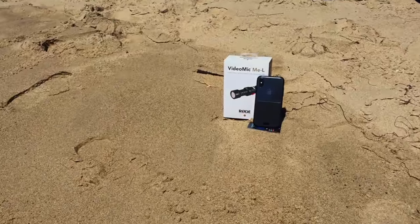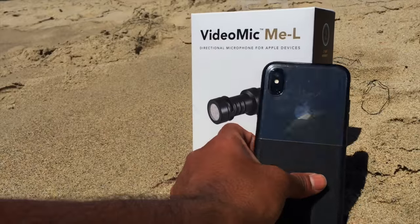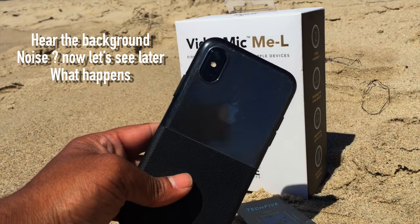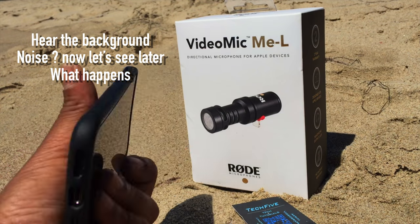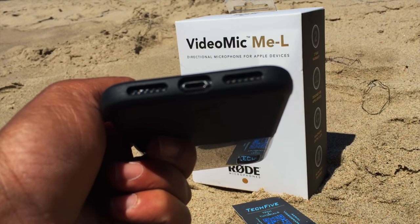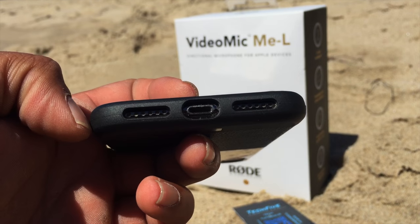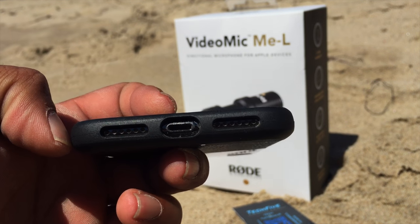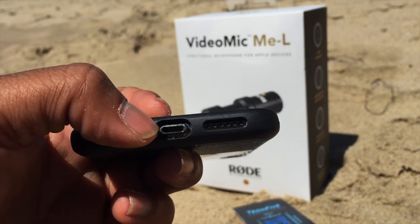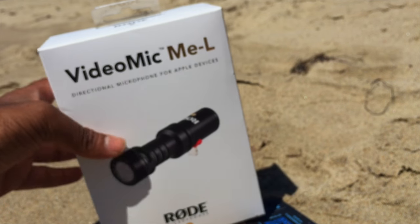We will see what product we got to review right now. We all have Apple devices, and with the introduction of the new iPhone XS and iPhone XS Max, we do not have the luxury of a headphone jack. As you can see right now, there is no headphone jack — it's only a lightning connector. That's the reason I went ahead and got this guy.